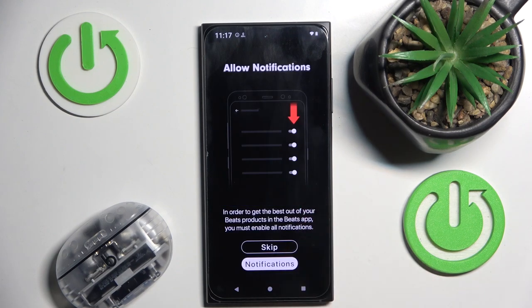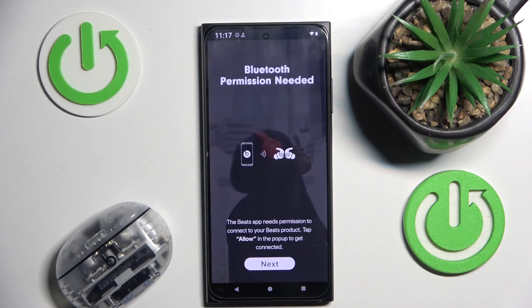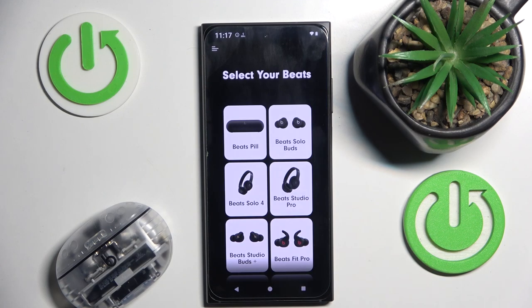Notifications — don't send. Next. Now choose Beats Studio Buds Plus.